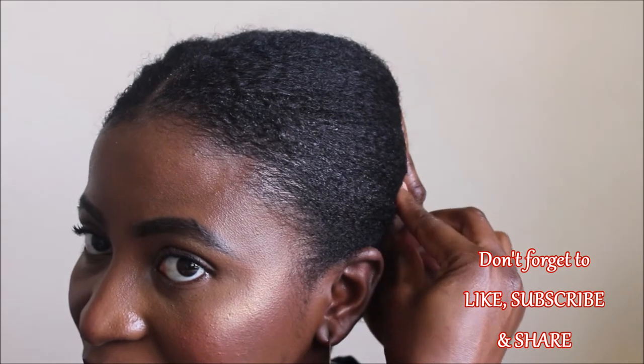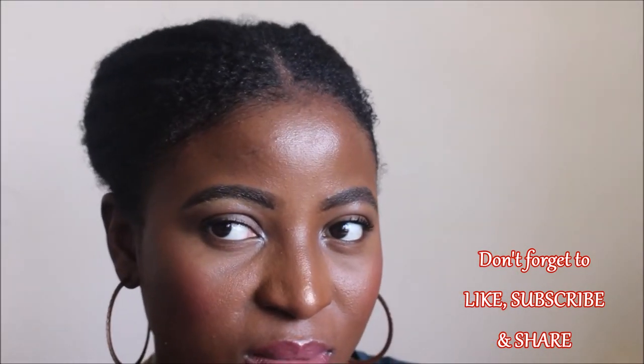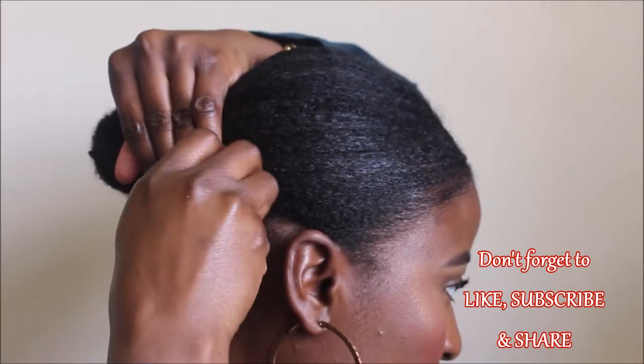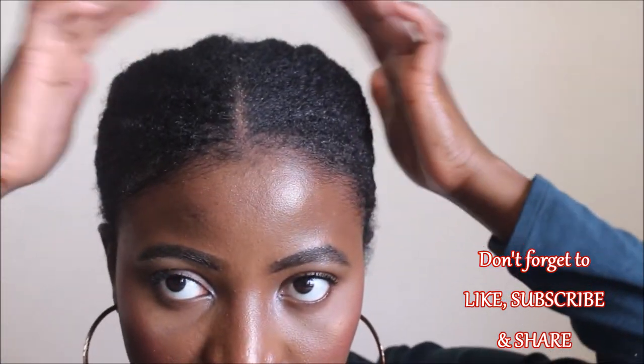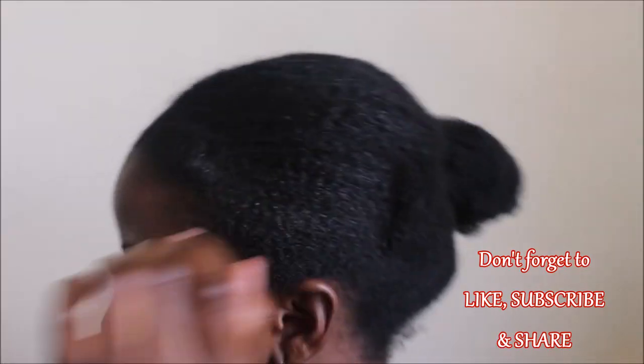I'm going to secure each side of that bun with a bobby pin so it doesn't come off throughout the day — and it didn't come off. I got to wear this hairstyle for two days straight before I had to redo it. All I did at night was tie a satin scarf to bed and that was it. Thank you guys, I hope you enjoyed this video!